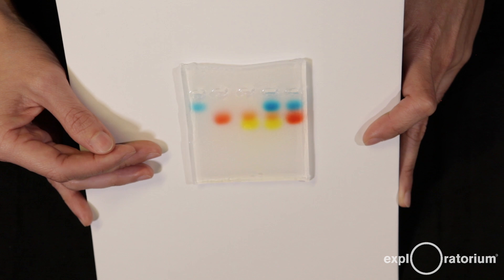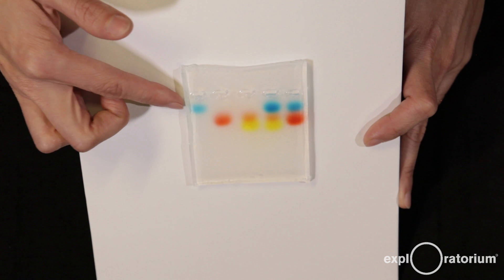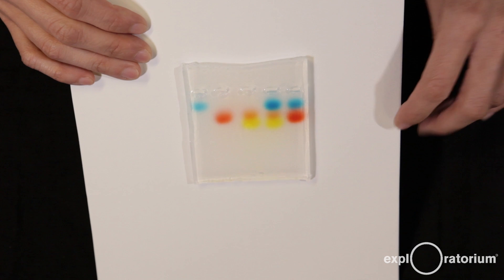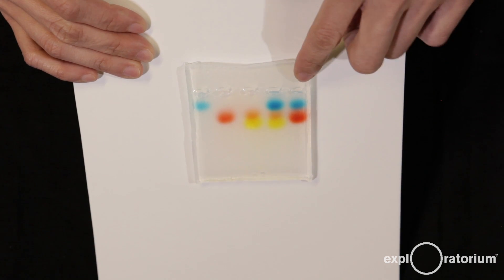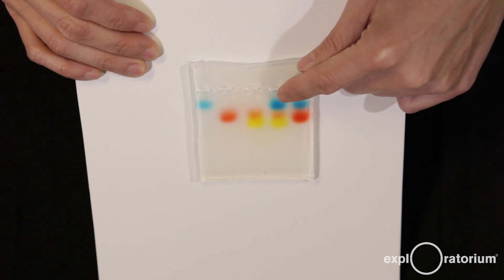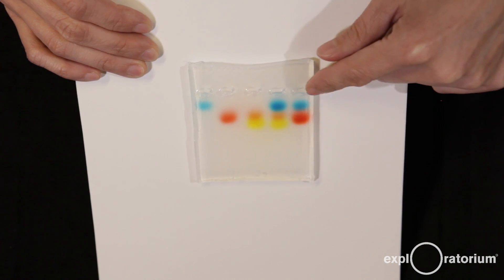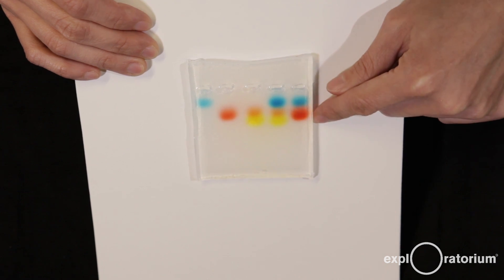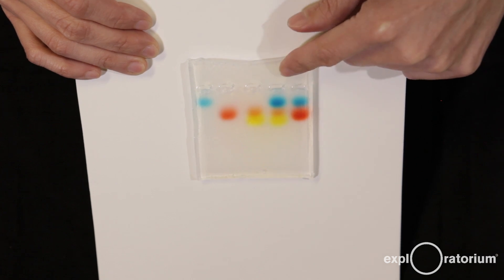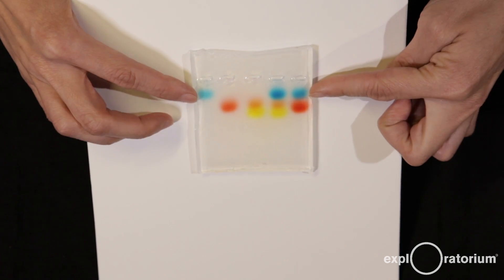The rate that the dyes move depends on their size — the smaller the molecules, the quicker they move through the gel. The larger ones, like the blue, lumber through and take longer. The fourth and fifth lanes have multiple colors: lane four was green dye, which separated into blue and yellow — there's actually no green dye molecule in this brand of green food coloring. In the purple lane you can see it separated into blue and red. Notably, the blue dye molecules in green and purple migrated at exactly the same rate as the blue in the blue food coloring — confirming they are the same molecule.